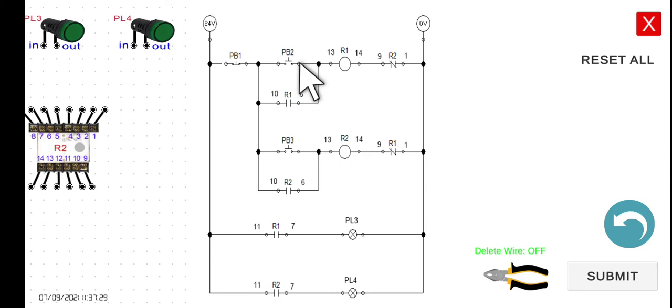So how does this system work? When we start the circuit breaker, PL3 and PL4 are off because the contacts are normally open. If we press PB2, current flows through the first line, energizing R1. Once R1 is energized, its holding contact closes, so we can release the button and the circuit remains latched.